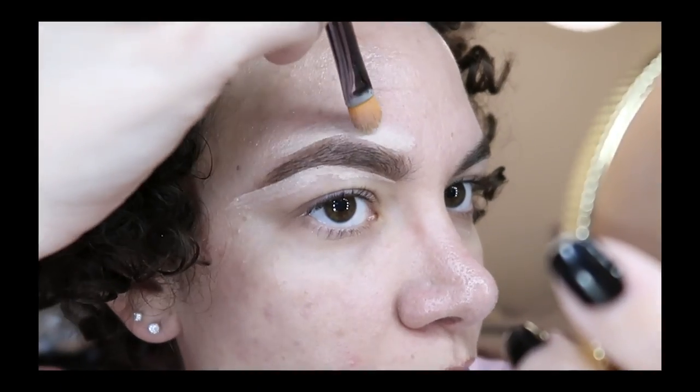This is either going to be a revelation or a giant mistake. This is going poorly. I'm upset. This might be one of the most satisfying parts of makeup. Oh my god.